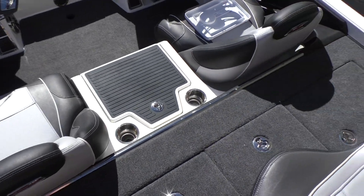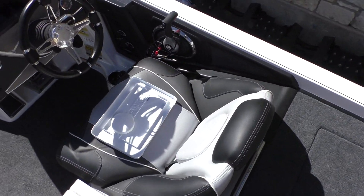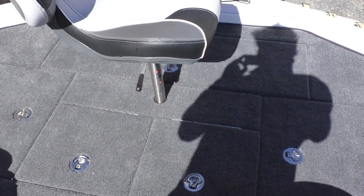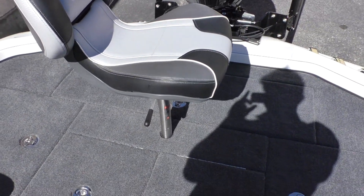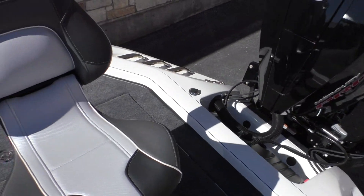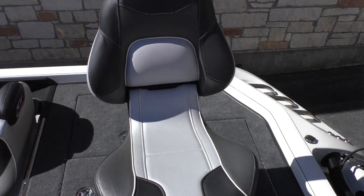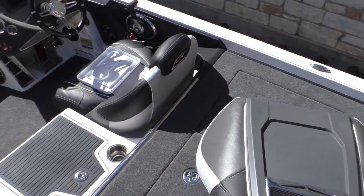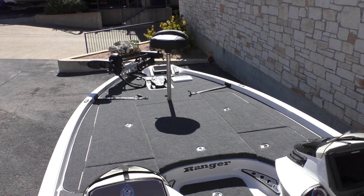Alright, so as you can see here with the Z521, you have a ton of deck space on the rear and the front. I've got both seats in — it's got the one folding captain's chair here and then in the front you've just got your standard bike seat.